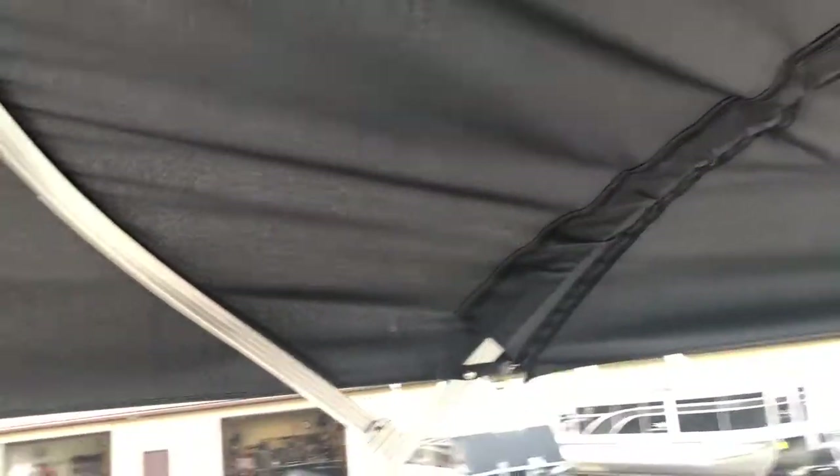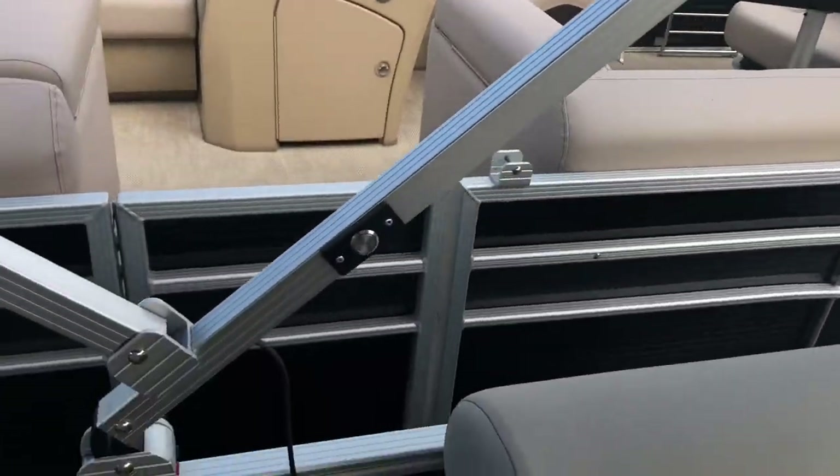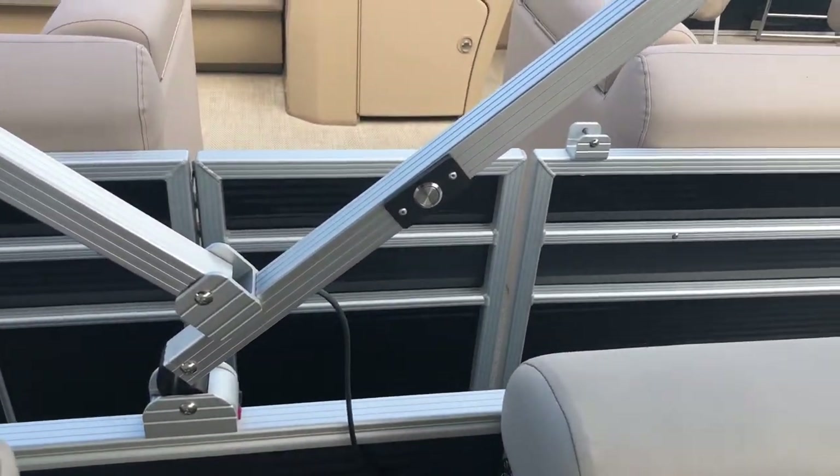Above in the Bimini we have Bennington's Blue Ice LED lighting, which you can see. This is controlled just behind the helm chair on the frame of the Bimini with this button.